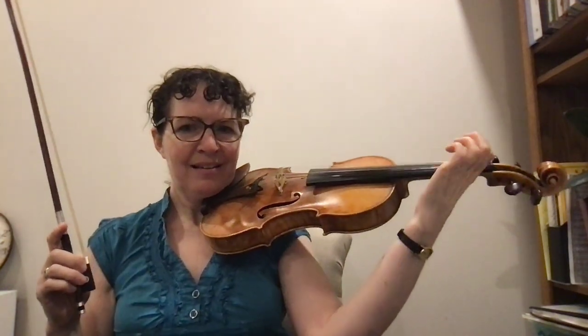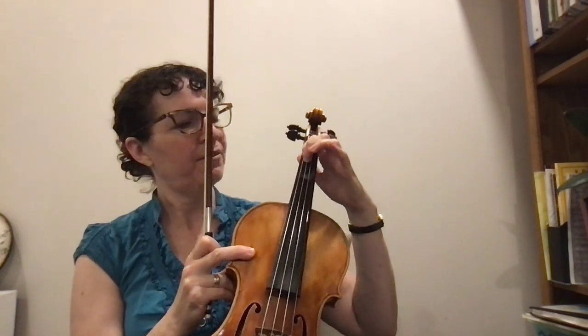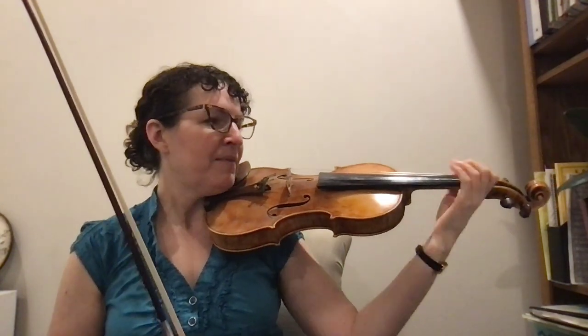And then pluck your D-string — pluck your D-string with your left hand. You can use any finger, whatever you like. I like three. You could use something that you don't like and get better at it. So maybe if I don't like using my first finger, then I'll challenge myself to do that one. That's up to you.